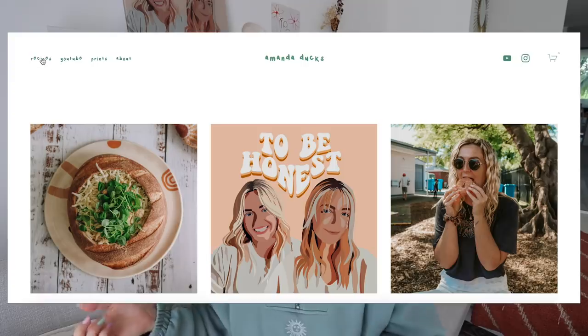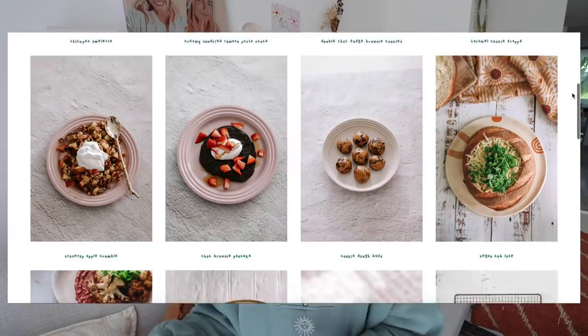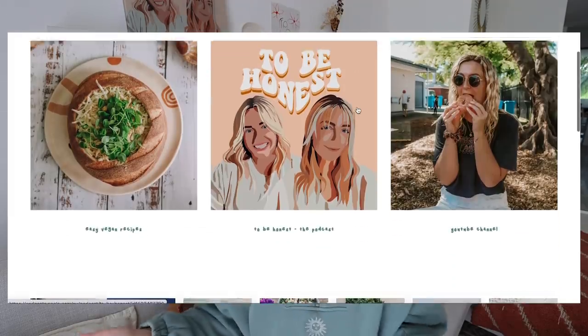A big thank you to Squarespace who have kindly sponsored today's video. I host my website with Squarespace where I upload and share really delicious vegan recipes. I'm not the most technologically savvy person but creating my website has been super easy and seamless — I've done it all myself. I use their blogging features and can link my Instagram, YouTube, and podcast. Head to squarespace.com for a free trial, then use code amandadux for 10% off your first purchase.